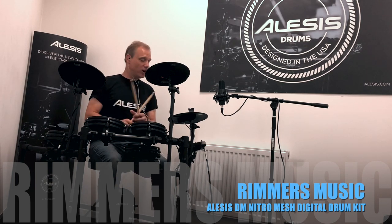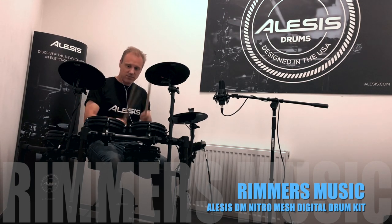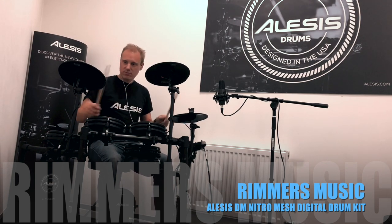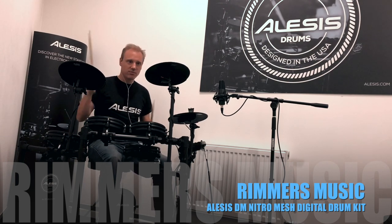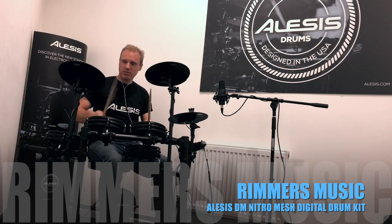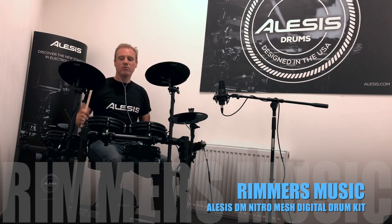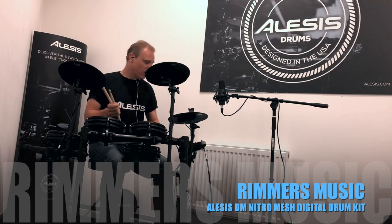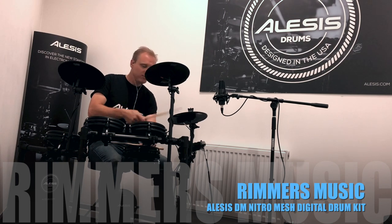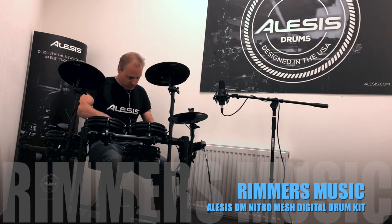Let's have a listen to it. This is the first kit — you've got a dual zone snare drum there. Now let's try kit number six, which is a good example because it gives you a rim click on the snare drum. And of course, being mesh drums, they're nice and sensitive for those buzz rolls.